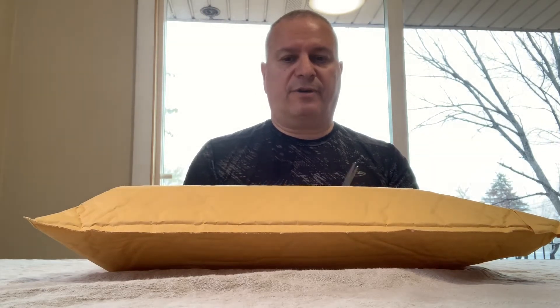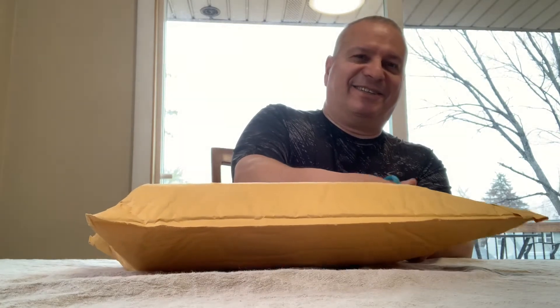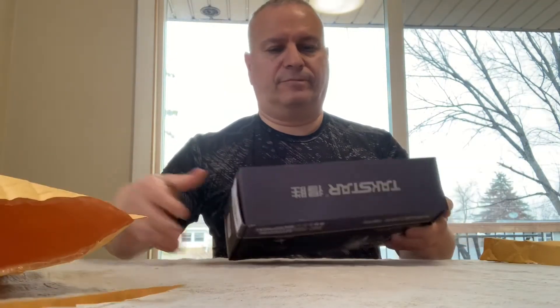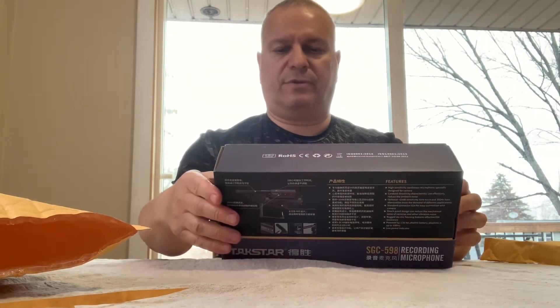Let's see what we have here. Let's unbox it. So it looks like this recording microphone comes with some instructions and a little case.